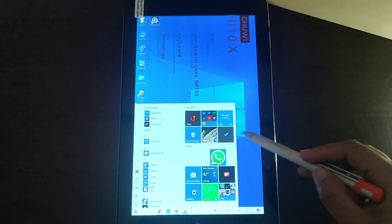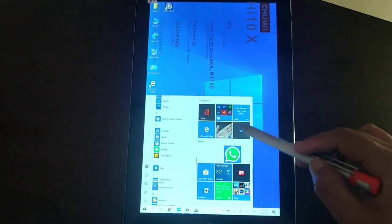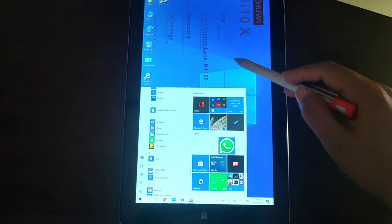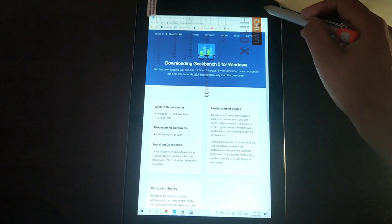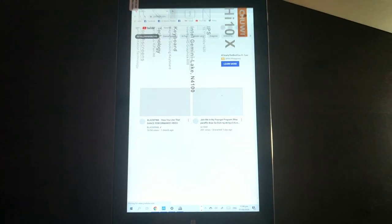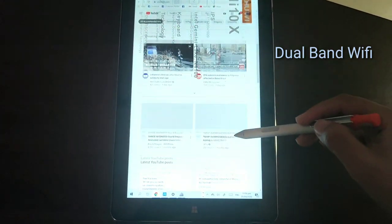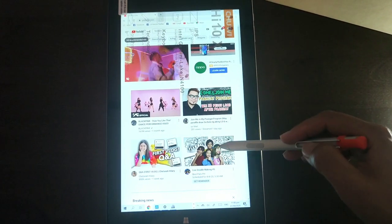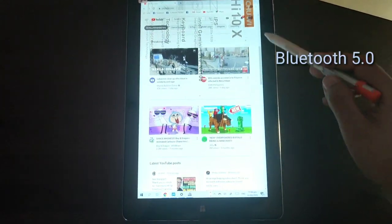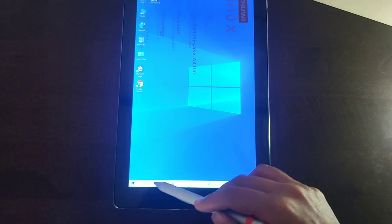Let's switch to tablet mode for this 2-in-1 tablet. As you scroll through the applications, the touchpad works fine due to the sensitivity of the stylus. Don't forget that this 2-in-1 tablet has ultra-fast dual-band Wi-Fi with stable 2.4GHz and high-speed 5GHz. This tablet is also equipped with the latest Bluetooth 5.0 protocol, ensuring extra stability in wireless connection.